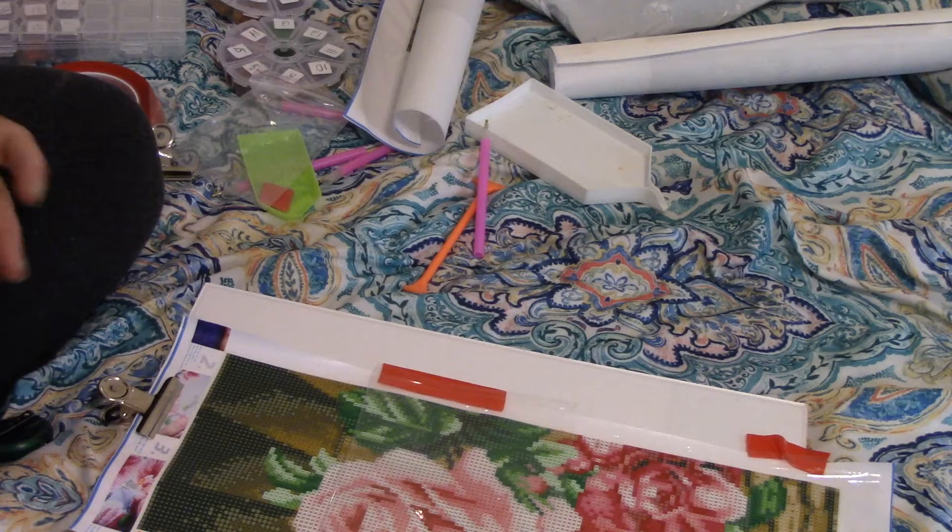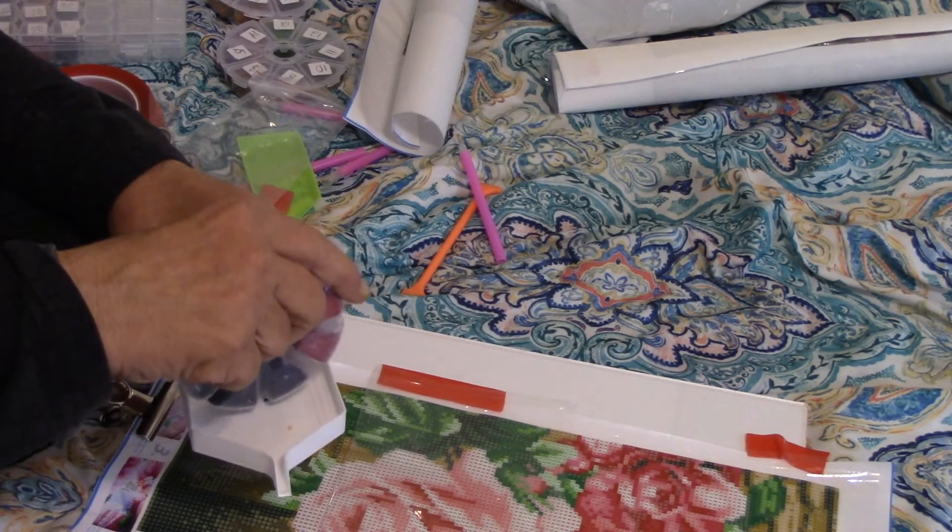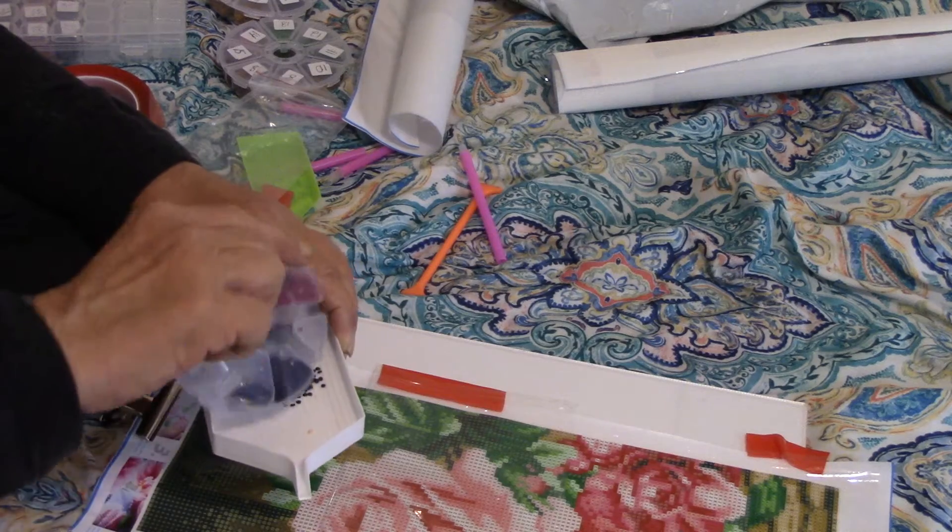I've got number four, and four is color 310, which is black. I pour some in here — just pour it all in the boat.